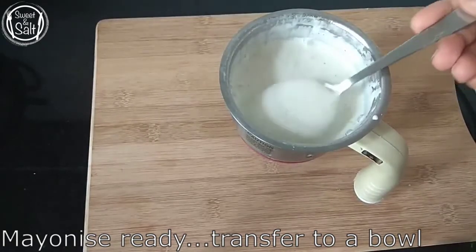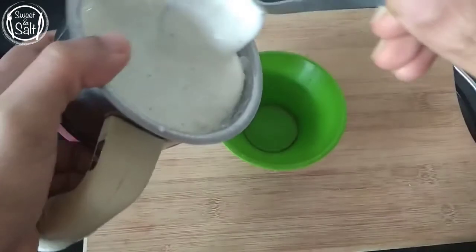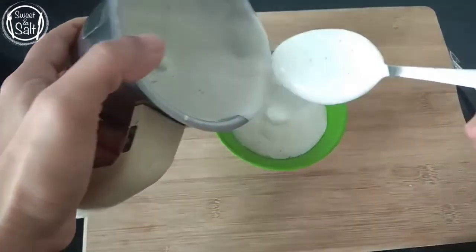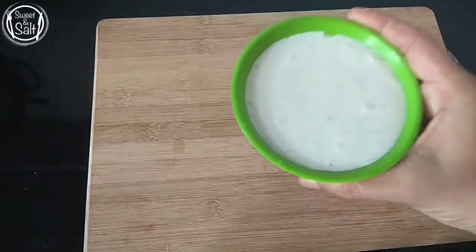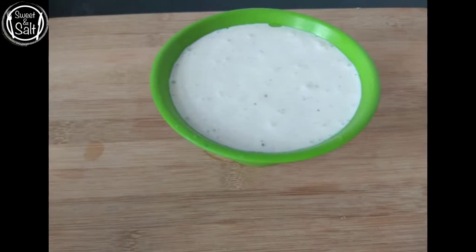Now we will cook in a bowl. If we cook it thick, we will need to cook a little bit. We will cook it 2-3 minutes in the fridge. We will add mayonnaise to the oil.